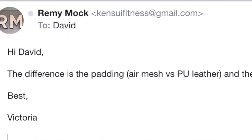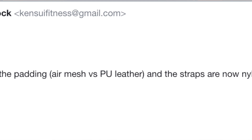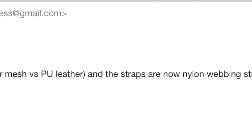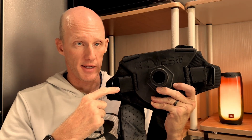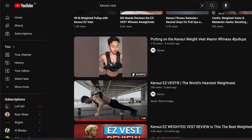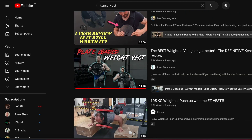Before I forget, I want to give a shoutout to Victoria at Kinsui, because I have only good things to say about their customer service. I was emailing Kinsui on and off about the specs for each of their vests, and they were always quick and very friendly in responding to my questions. Back to the vest — if you're watching other videos on YouTube about this vest, a common thing you'll hear is there just isn't anything else on the market like it, and I'd have to agree.